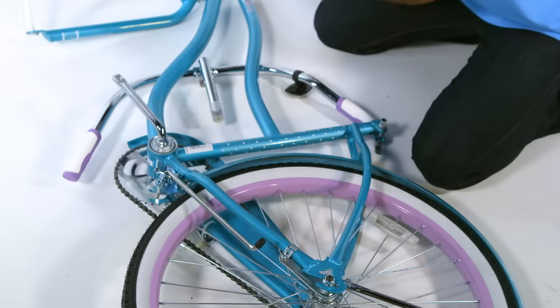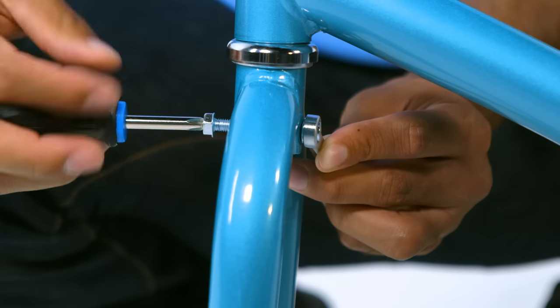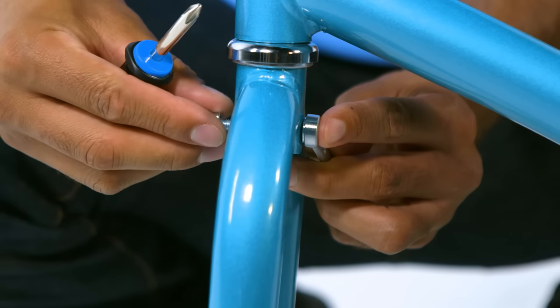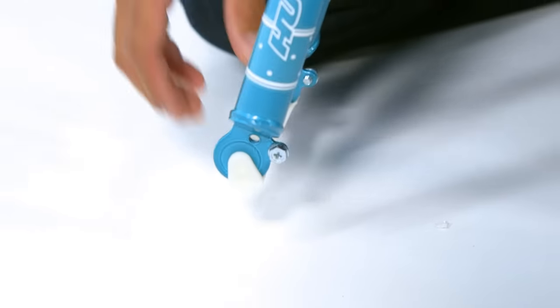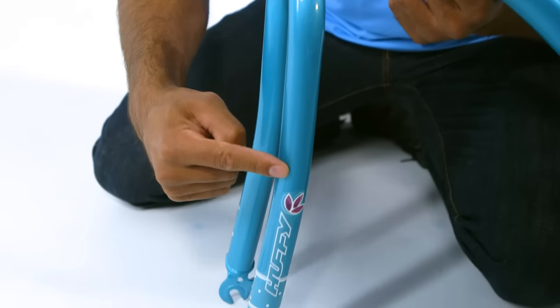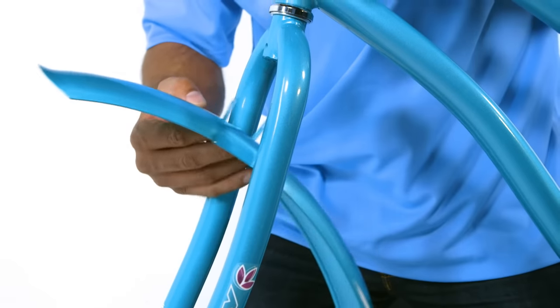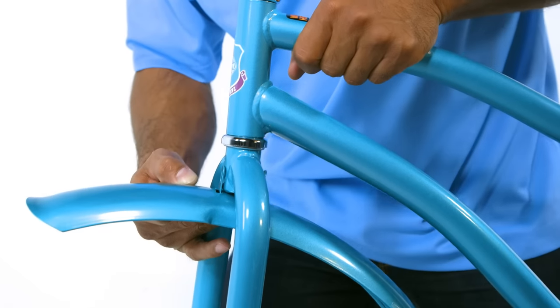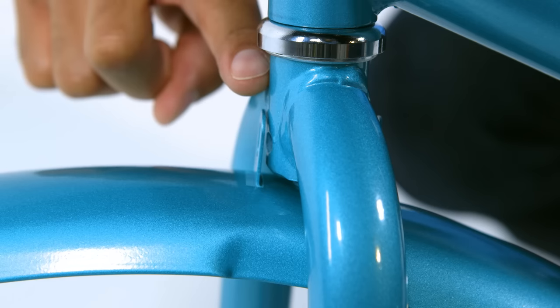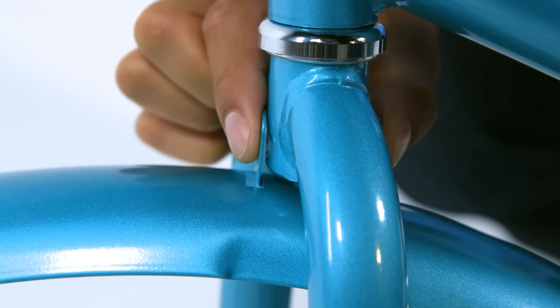To attach the front fender, first remove the bolt near the fork crown using the Phillips screwdriver and the wrench. Remove the fork and spacer between the fork mounts. Then, with the fork and fender pointed forward, place the fender between the fork legs. The short end of the fender goes toward the front of the bike, and the top of the fork fits between the two tabs on the fender.